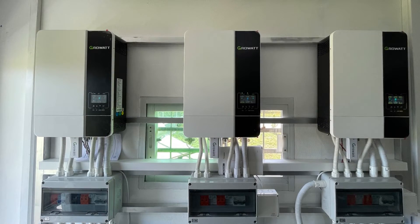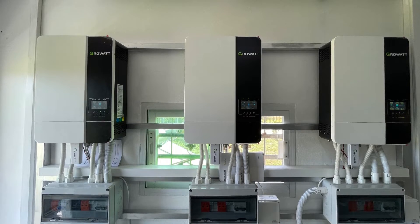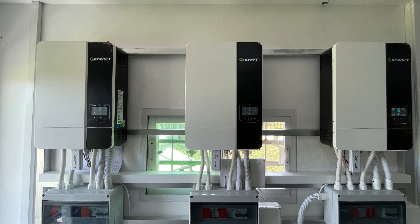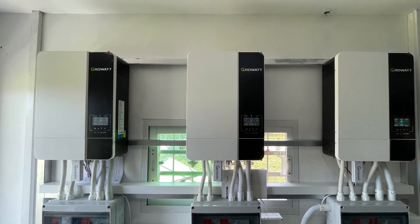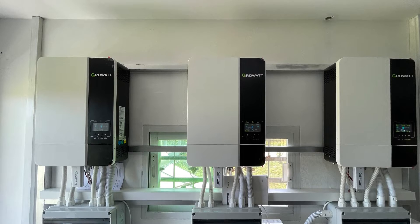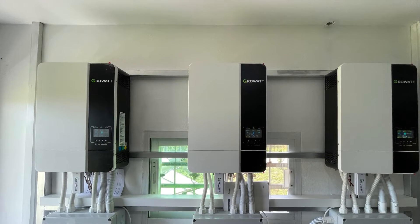My upgraded solar system is currently producing power but we are still in a state of testing and making a few changes to the setup. Today I wanted to talk about the inverter I've chosen, which is the GrowWatt SPF 5000ES, and have a look at what information is available on the display. Also talking about what parallel mode is.